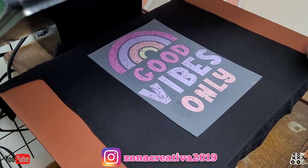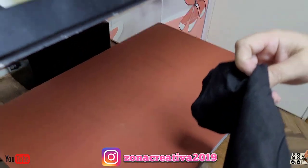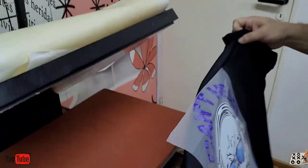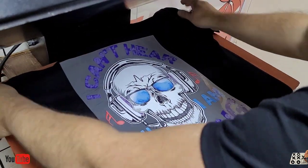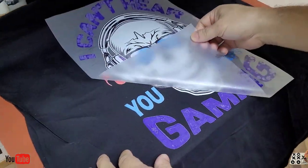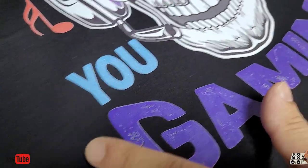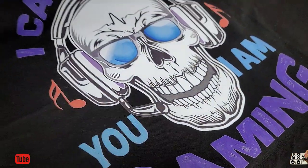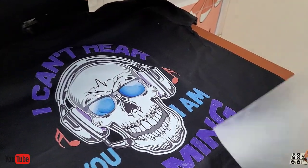Muy importante es dejarlo enfriar. El liner, el vinyl, se saca en frío. Está espectacular. El loguito es gastado así como lo ven. Bueno, este es el liner — vemos que pasó todo, un film a este liner.